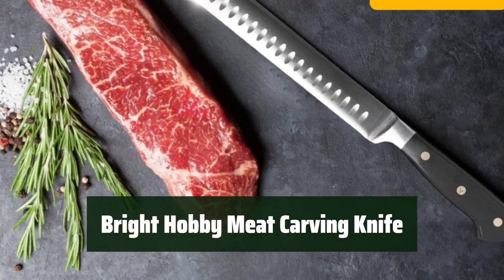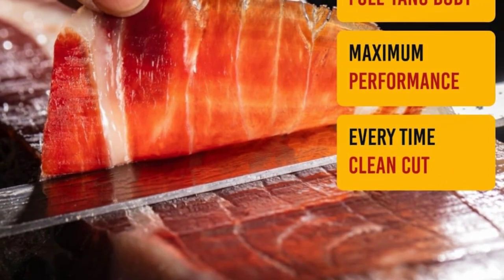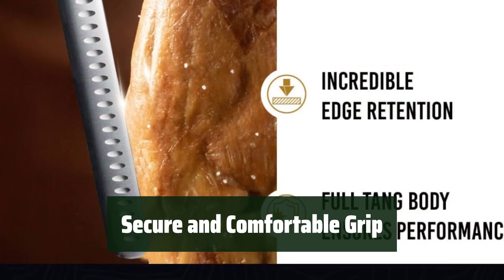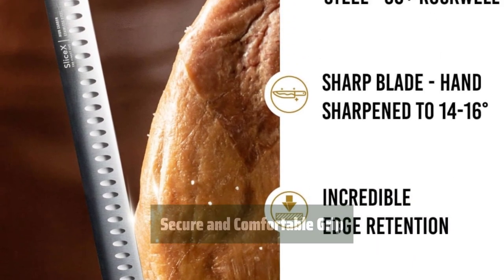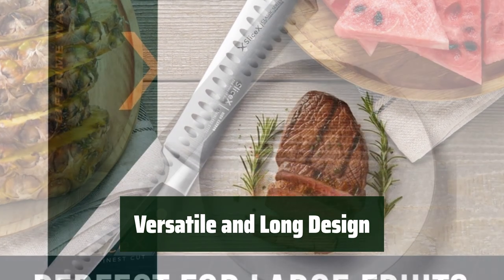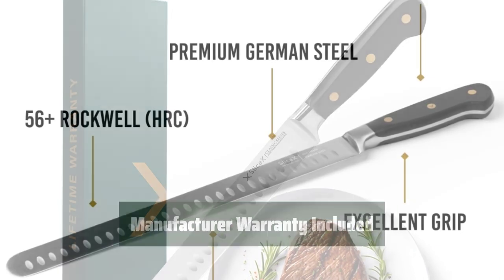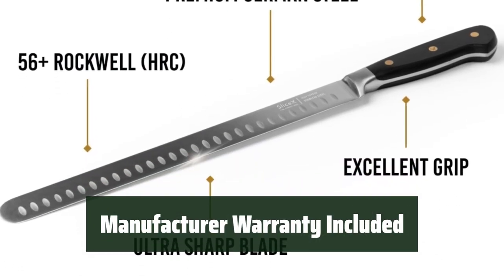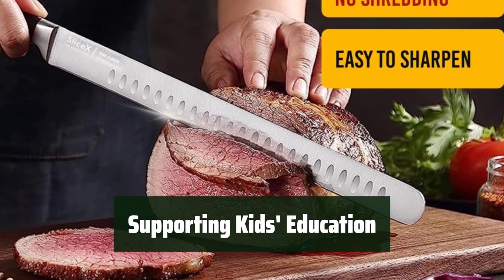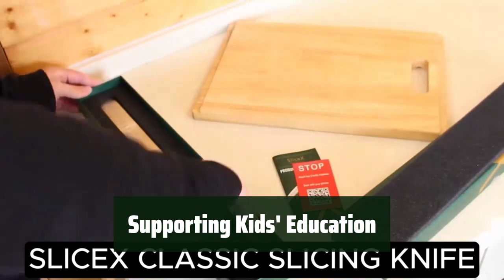Number 1: This versatile slicing knife is equipped with a razor-sharp blade that effortlessly cuts through any type of meat, making it perfect for brisket and big roasts. The ergonomic handle, made of stainless steel and POM, provides a secure grip for comfortable and safe use, ensuring precision and control. With a 12-inch blade, it's long enough to handle brisket, pork loins, turkey, ham, smoked salmon, and roasts, while also suitable for slicing fruits and vegetables. It comes with a 90-day manufacturer warranty. By purchasing this knife, you are also contributing to kids' education in Asia, as 10% of profits go towards this cause.